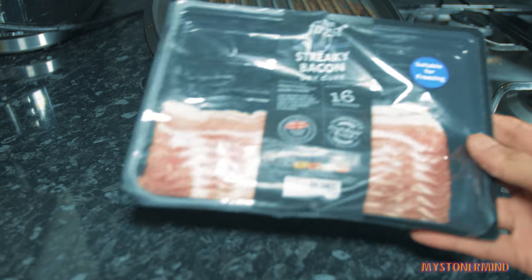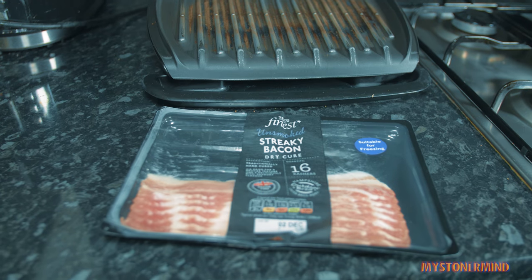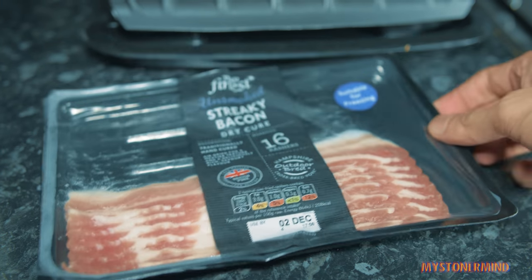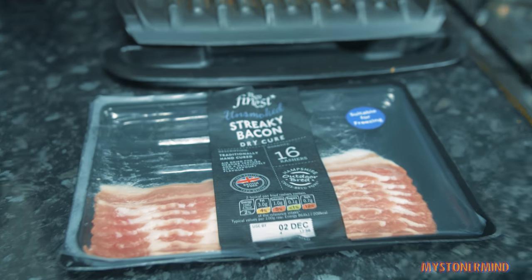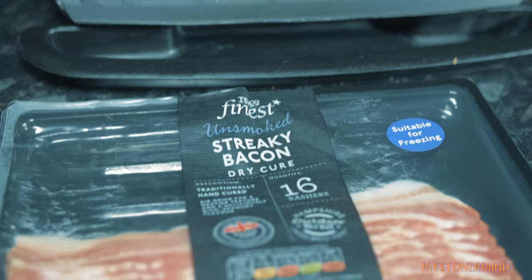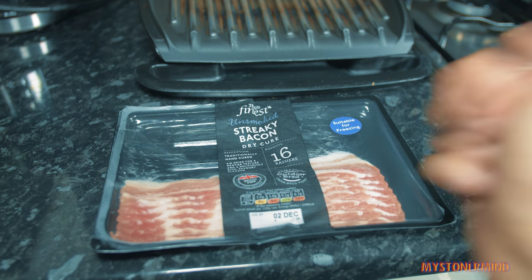So first of all I'm gonna be starting off with this. And this is some streaky bacon. There were 16 in this but there are now eight. So yeah, these are from Tesco. Tesco is a shop. So these will get done in around five minutes.